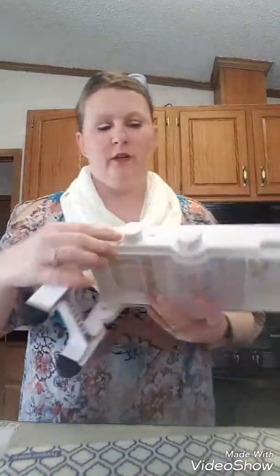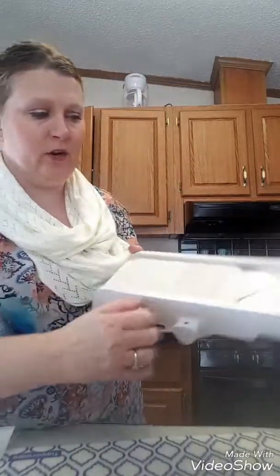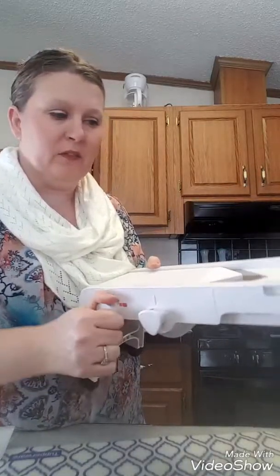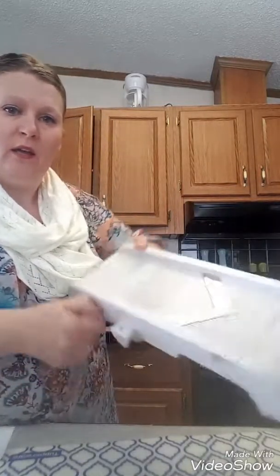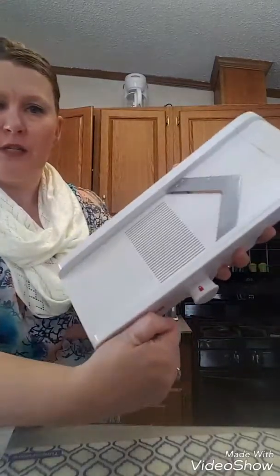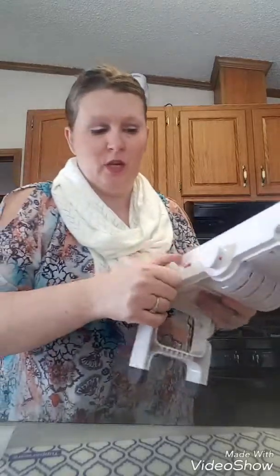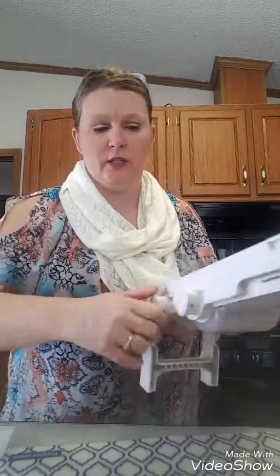Right here you can see this is the thickness adjustment. When you adjust this, the blade right now is in a lock position so I don't have to worry about cutting myself, but I can adjust the thickness of whatever I'm making — from fairly small to almost potato chips, up to nice good-sized chunks. And this here is actually where you would make your fries and your hash browns.